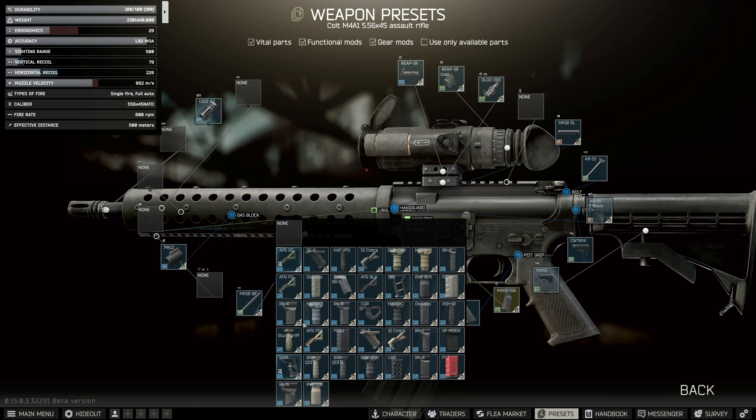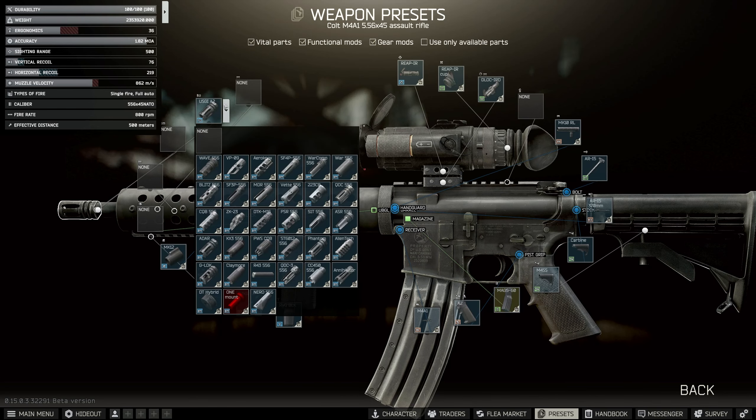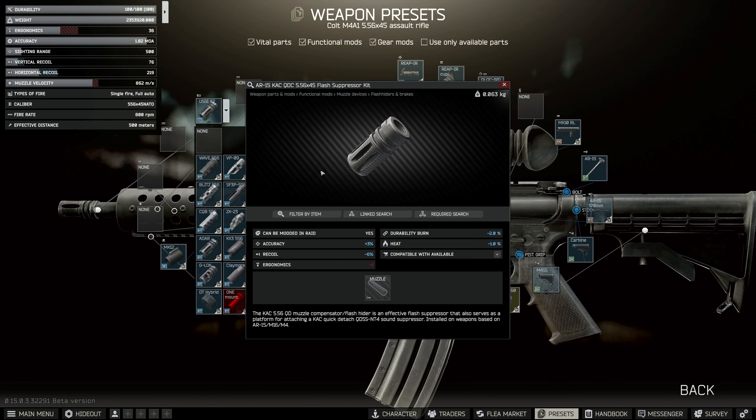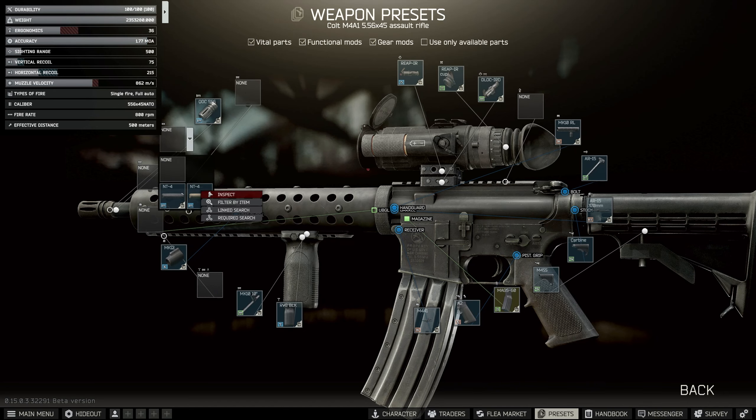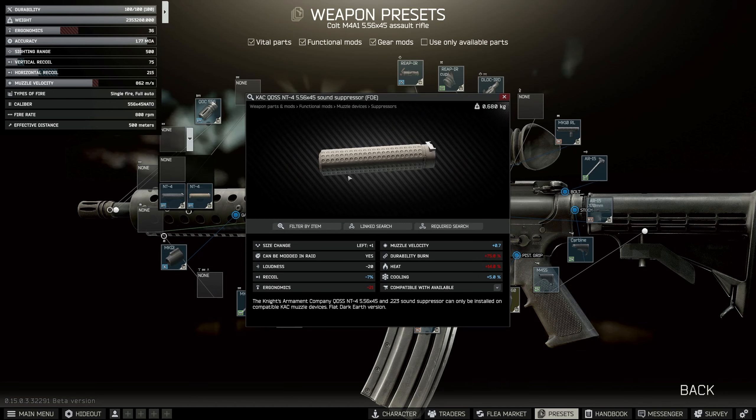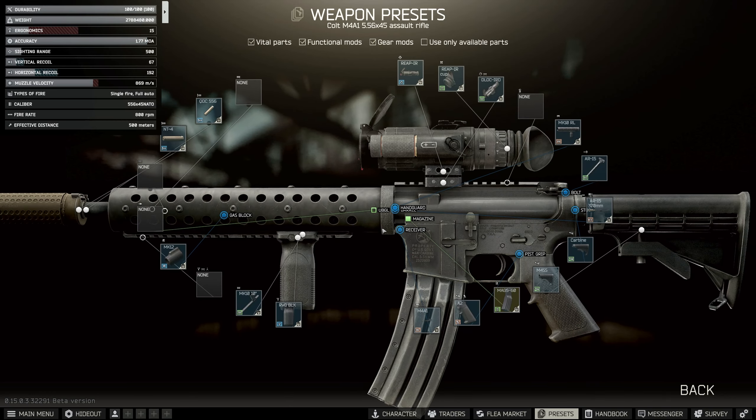Stick this on and while we're here we're just going to use an RVG black — they're pretty inexpensive. Next on the front we need to change over the muzzle brake to the QDC attachment, the QDC 556, the Knight's Armament one. We're going to put that on and on top of this we need the tan or FDE version of the QDSS — the black one won't work. We're asked specifically for the tan one in the quest so make sure you put that one on.